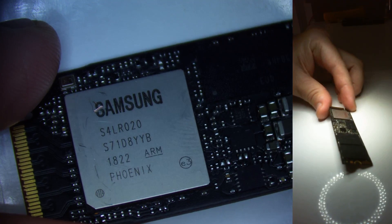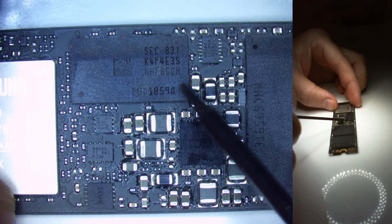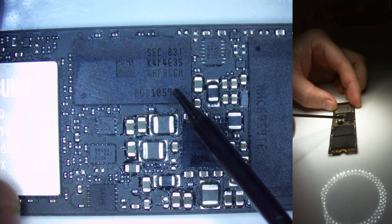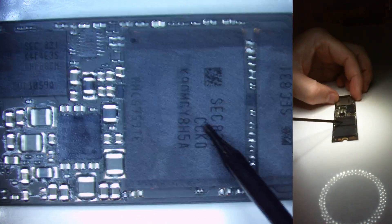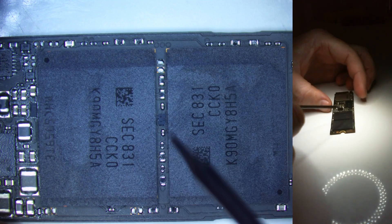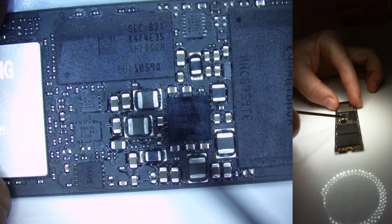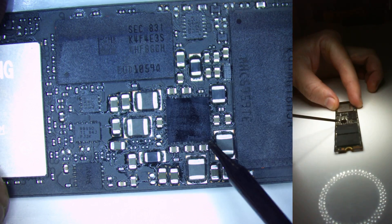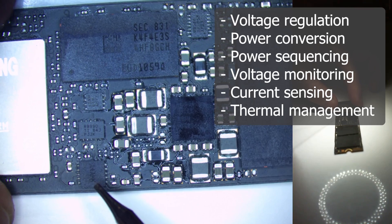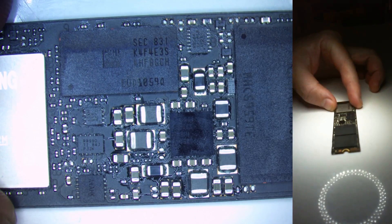Here's the biology of this SSD. We've got the Samsung S4LR020 Phoenix — that's the main controller chip. Up here we have the DRAM cache memory; this one's 512 megabytes. You'll see 'SEC' written on a lot of Samsung chips — that's Samsung Electronics Company. Over here we have the NAND chips; there are two of them, and because this is a 500GB unit, both are 250GB each. Back in the middle region, this whole area is our power management region — the main PMIC, power management integrated circuit chip. Down here we have the e-fuse, the electronic fuse, and a couple of load switches — three of them. This region is responsible for powering all the electronics.